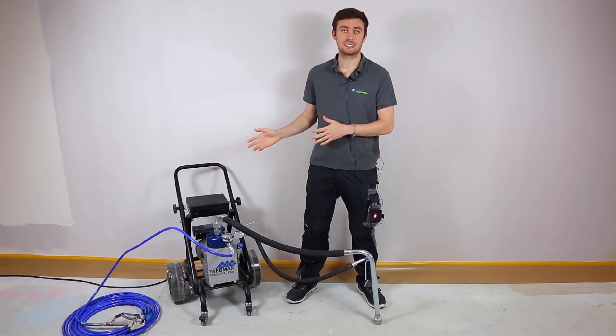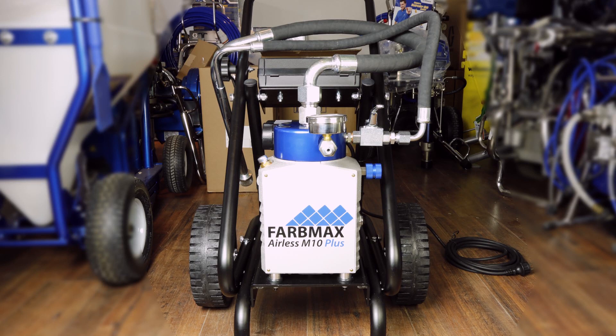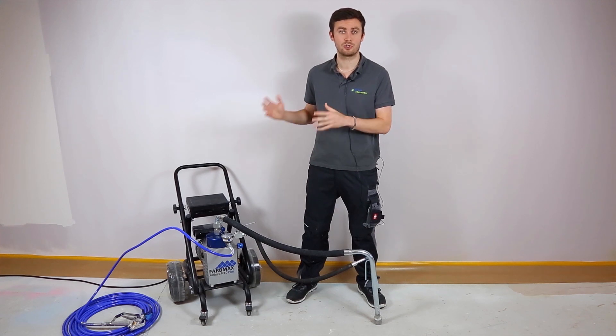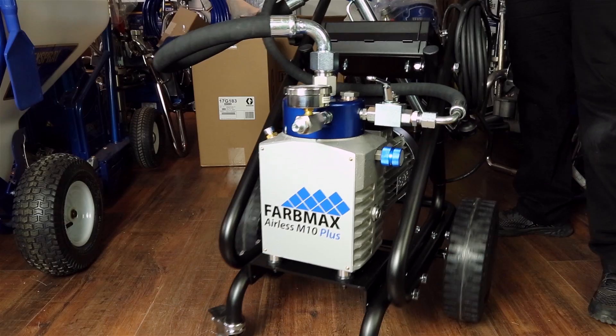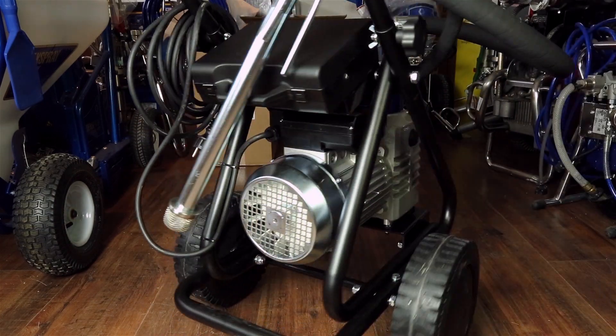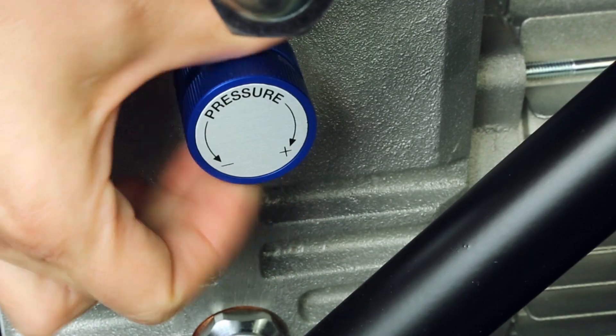We don't have anymore the 6 liters per minute but we now have 8.5 liters per minute as maximum. This is quite important for this range of price and makes a good compromise between quality and price with this new pump. You will also be able to go up to 240 bars pressure.